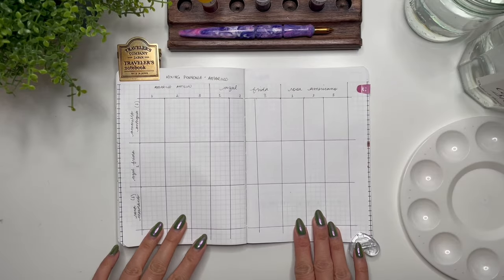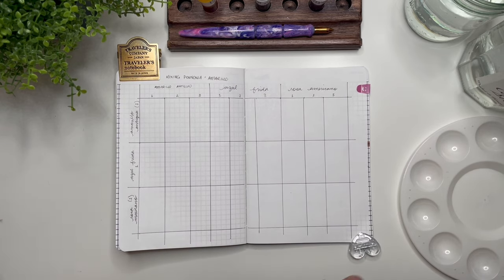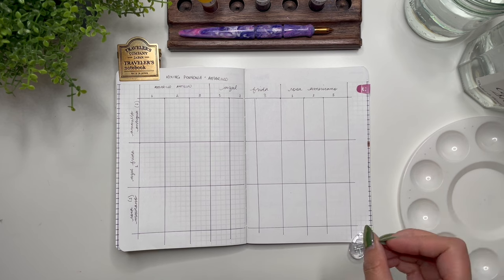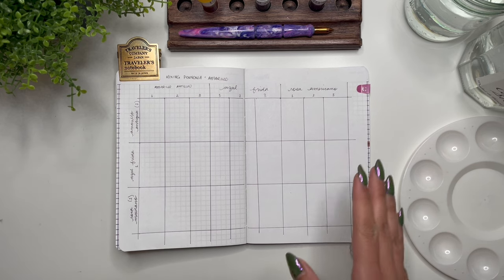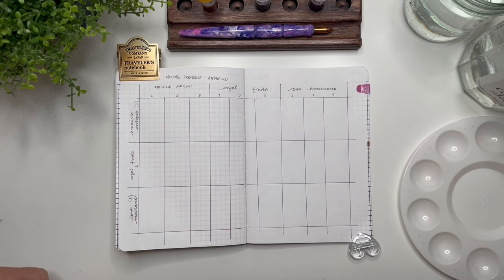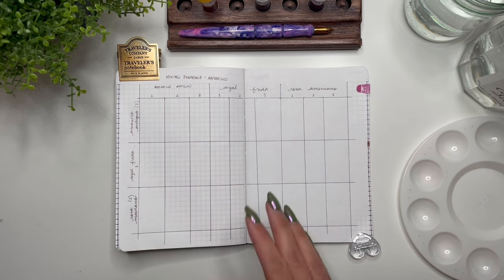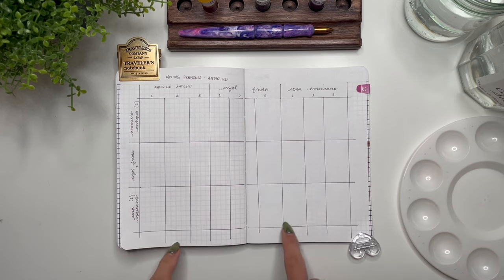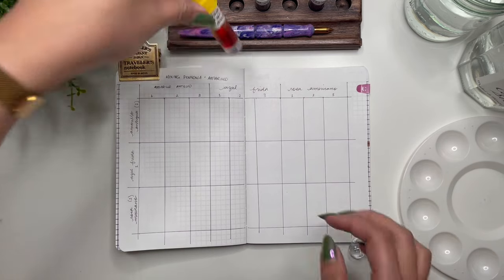Hey guys, it's Karina with Karina Loves to Plan. Welcome back to my channel. I've got a different type of video today — I wanted to do an ink mixing video, and I'm taking inspiration from people like Gosh Nips and Flourishes on Instagram, as well as Jana Lyon on YouTube. I'll link her profile down below. She did an ink mixing video with the Birmingham Penco inks and I saw her chart and thought how well organized — I want to try and do the same thing.